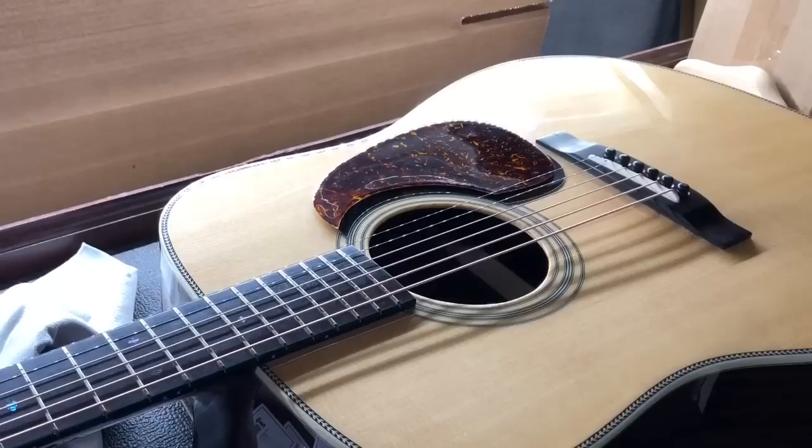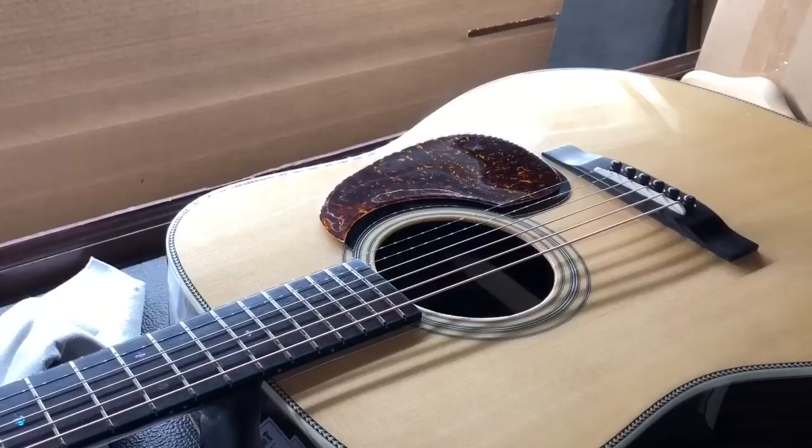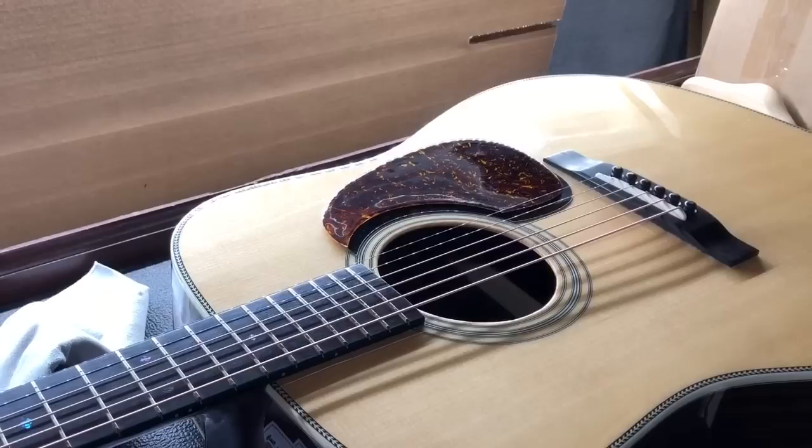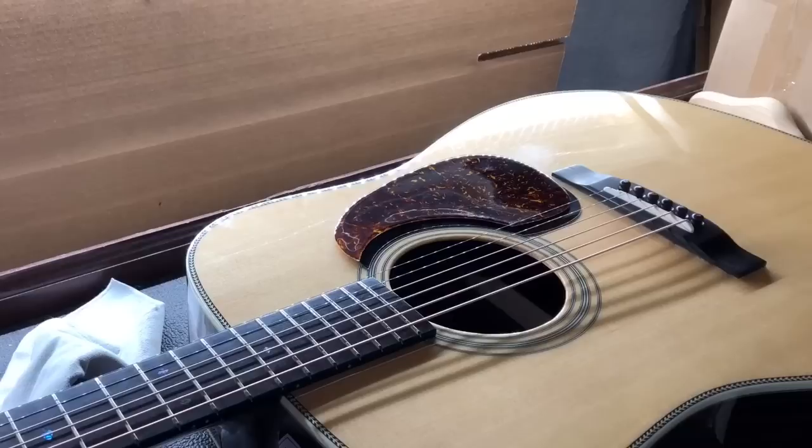Howdy folks, Jake here with Banjo Ben. Today we got a fun little project. This is something I always like doing because it really improves the looks of your instrument — and as we all know, a good instrument's all about looks. It doesn't matter what it sounds like. So we're gonna talk about changing a pick guard on a guitar. A lot of people get nervous about this but it's a fairly simple process as long as you're careful and take your time. I'm gonna walk you through the steps here.